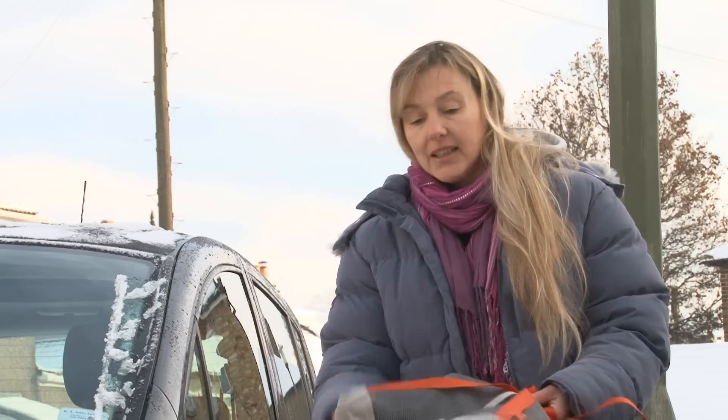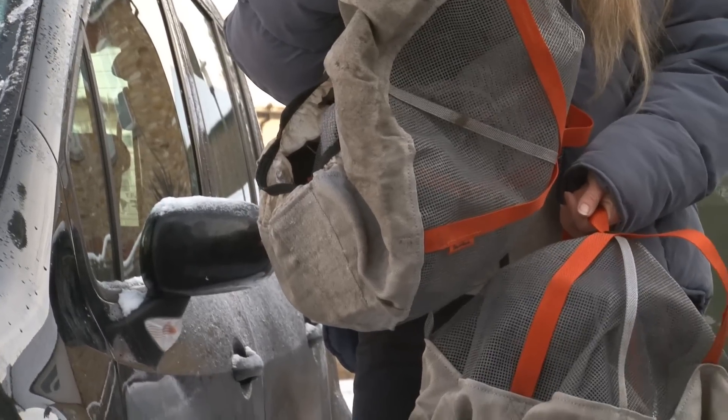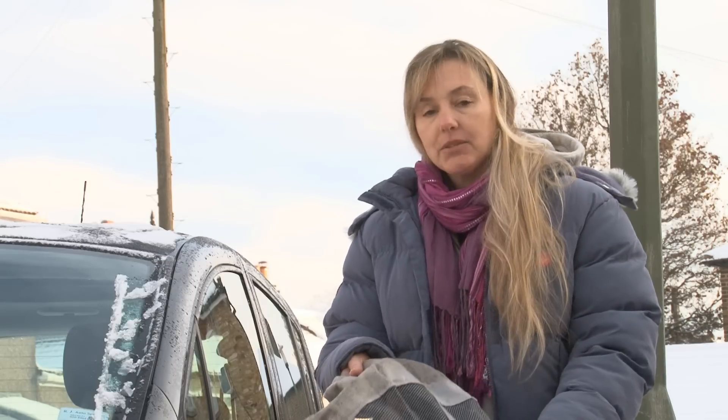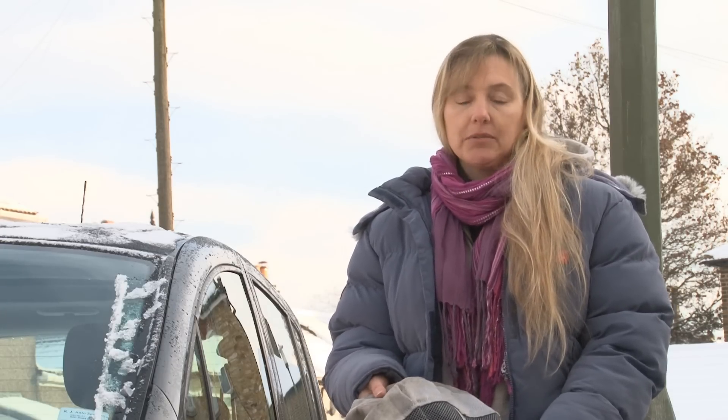The Autosocks are basically a set of covers for the driven wheels, so on my car they'll just go on the front two wheels. They're made largely out of Kevlar and the aim is just to give you a decent amount of grip on the snow. The one shortcoming is that once you get onto gritted roads you do need to take them off, otherwise they'll just shred and fall apart.